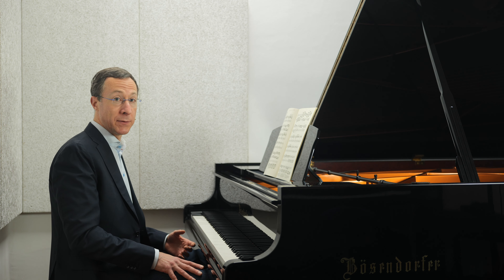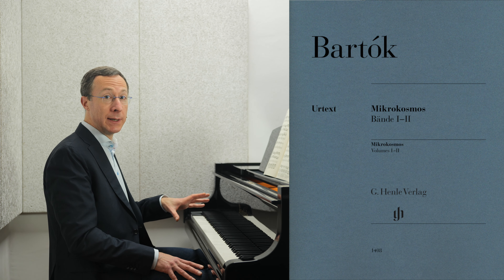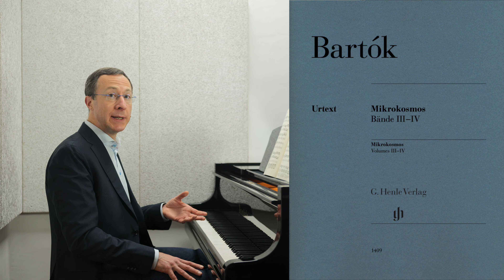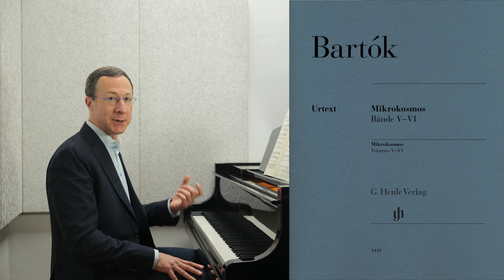It's also best to use practice pieces rather than performance pieces for transposing, at least in the beginning. Béla Bartók's Microcosmos is absolutely ideal for this work, especially since it's so full of surprises. When working with this material, it's essential to stay very alert for unexpected notes — you can't simply play notes within a conventional scale or chord.